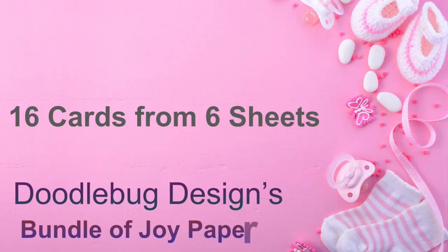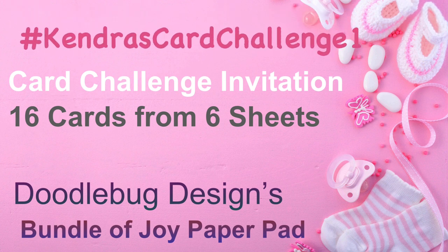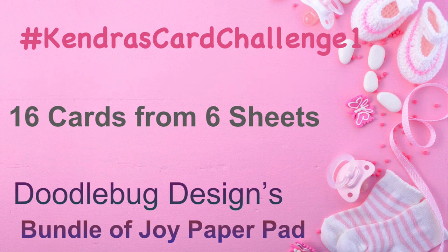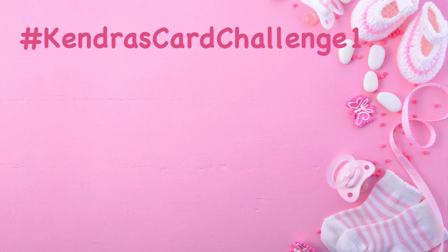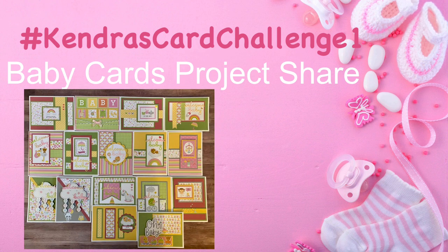Hello and welcome to Cards by Kendra. Today I am inviting you to enter my card challenge. This is where you would use my free PDF template that I provide on my website to create 16 cards from just six sheets of patterned paper. I'm doing a project share where I created 16 baby cards using the templates.